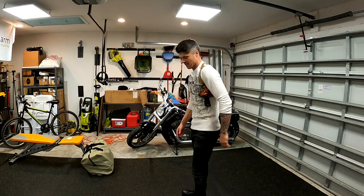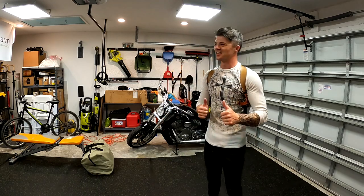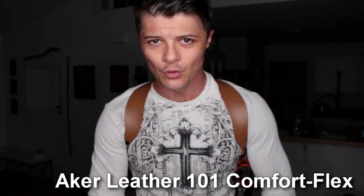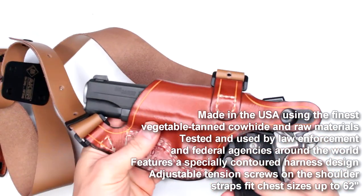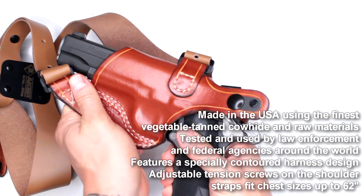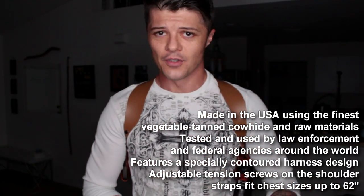This is a shoulder holster rig from Acre — the Comfort Flex 101, a very popular shoulder holster system. You can check it out on Amazon; I put the link in the description below, and also from their own website. Keep in mind you can get it a little bit cheaper from Amazon, about $30 cheaper, but it is a little bit harder to find your particular firearm there.